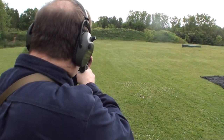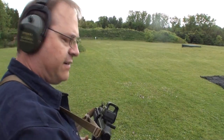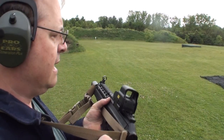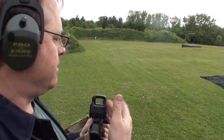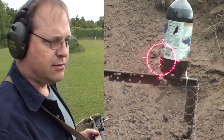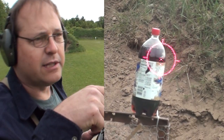You can really push it out having your cheek weld on the strap, and I think that's what really makes the difference. With the EOTech, there's not two objects you have to align — you don't have to get your eye in the right spot and then find the front sight.